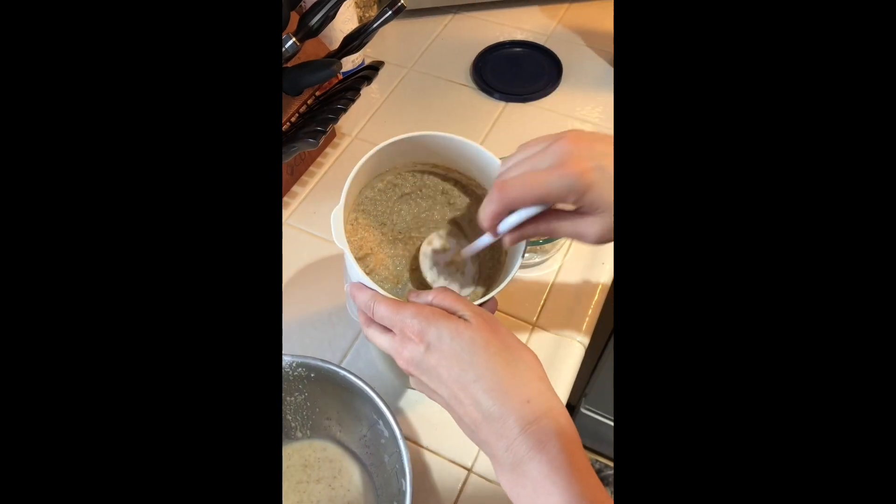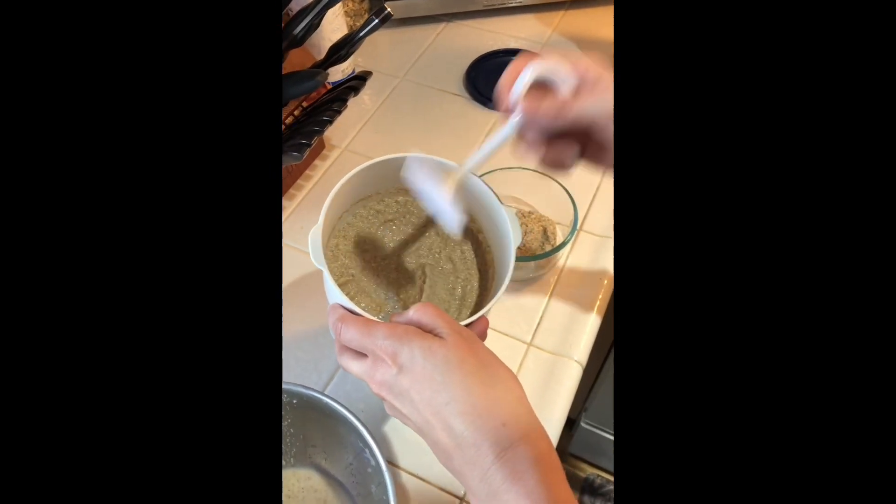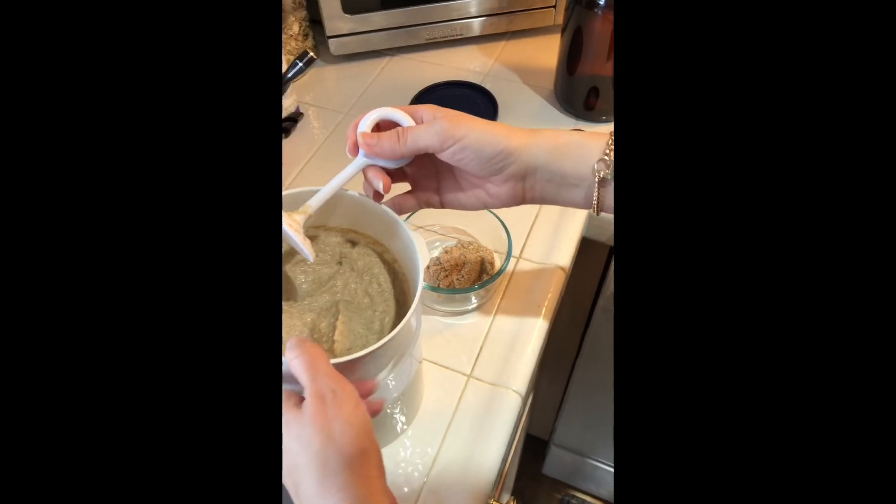As you can see, you've got sediment building up on the bottom. Just dump that into your other bowl and you can keep going.